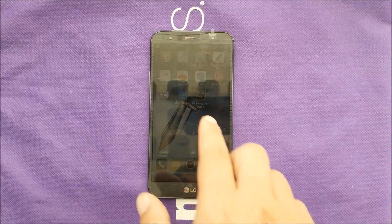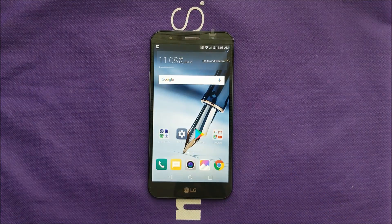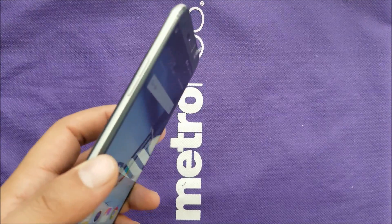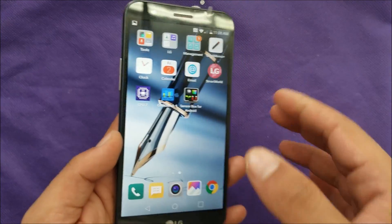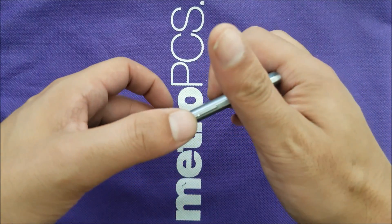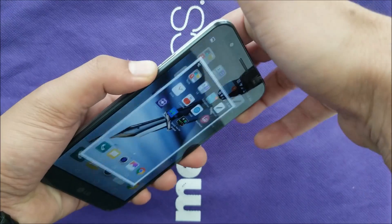Taking screenshots is something so easy, but for some reason a lot of people don't know how. If you don't know and you own one of the LG Stylo 3 Plus, you just have to go where you want to take that screenshot and hit the power button and volume down at the same time.